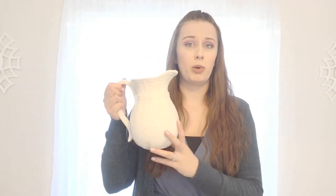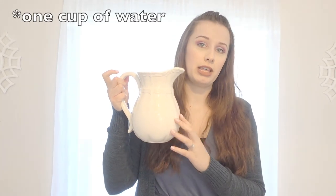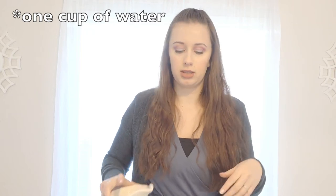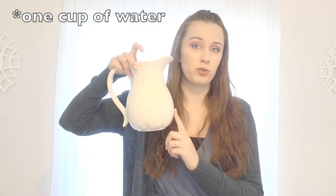You're also going to need two cups of water. I've already measured out my water in this jug here, just so I won't have to keep going back and forth to the sink.